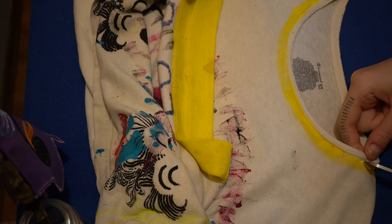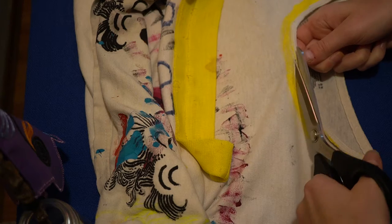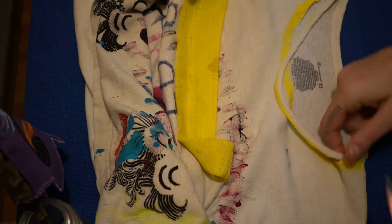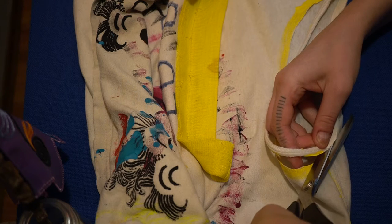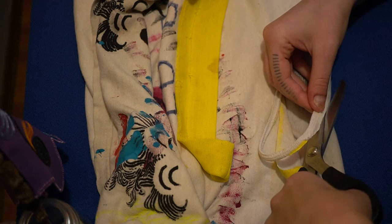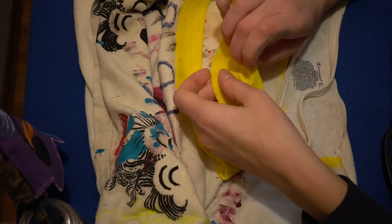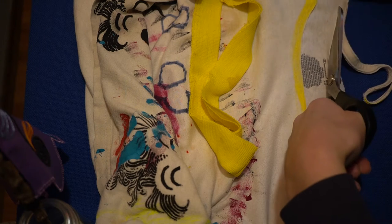We're going to do the blanket stitch, but I think we might need to do the basting stitch first. We started the basting stitch for this one before. I'm cutting this off because it's going to be bulky in the seam — unless you want it bulky, which would create texture. We could even reinsert it into this collar since it opens up, so we could insert a little dimension into the collar.